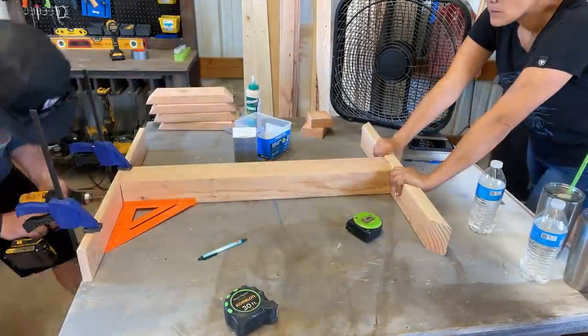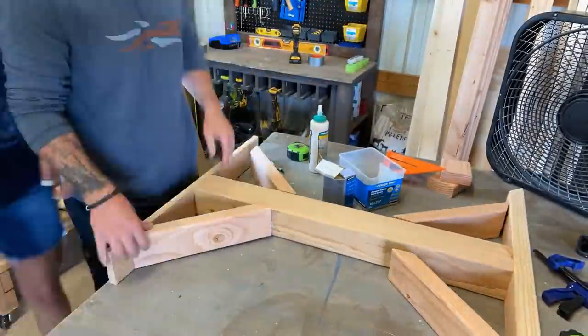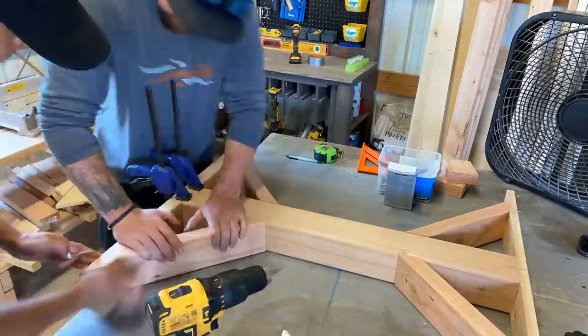For these angled pieces, we're just going to glue and we're going to screw them from the top and the bottom, and then we're going to toenail them in where they meet that 4x4. In the plan, Anna has the measurements for where they need to meet that bottom and top support.